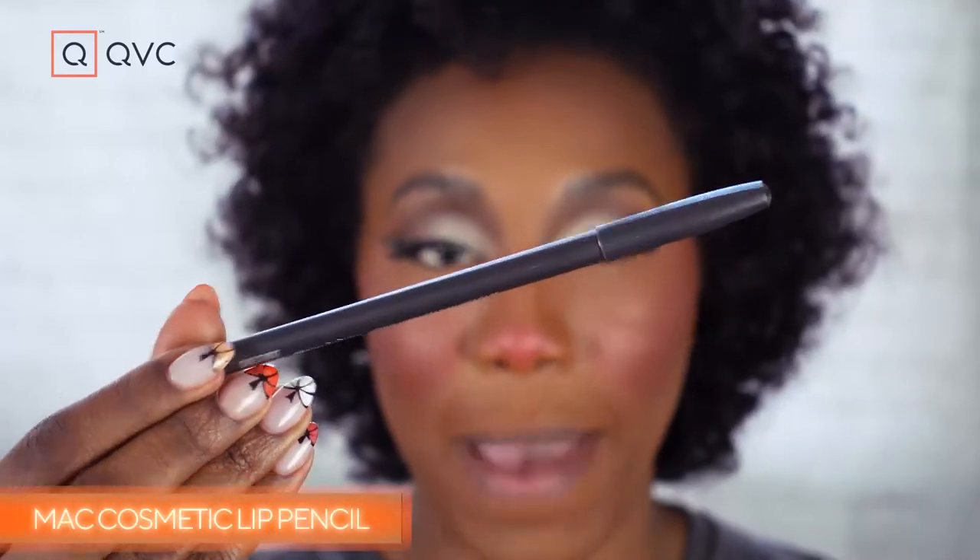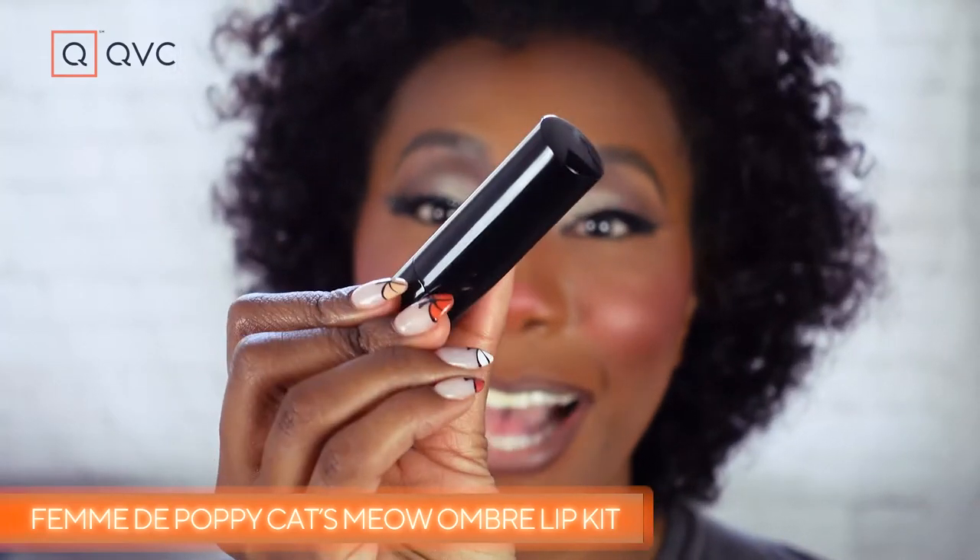Last but not least, we need a lip. I'm going to use MAC Chestnut Lip Pencil — Chestnut is my go-to brown shade from MAC — and give my lip a little line. Then we're finishing off with Femme de Poppy Lipstick in the shade Cat's Meow. The cool thing is the woman who created it wanted to mimic the pink of a cat's lips, so how fitting for a Halloween cat look.